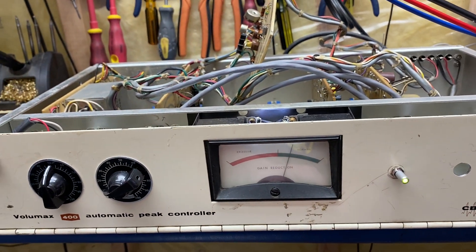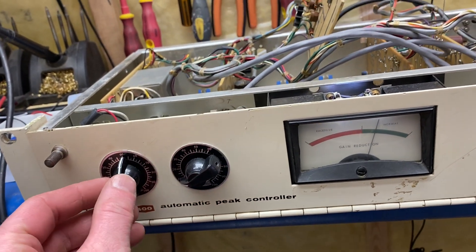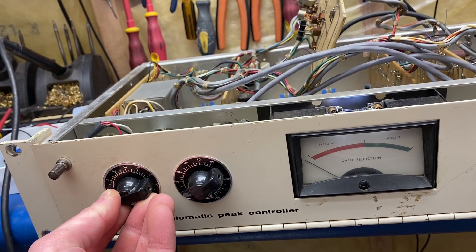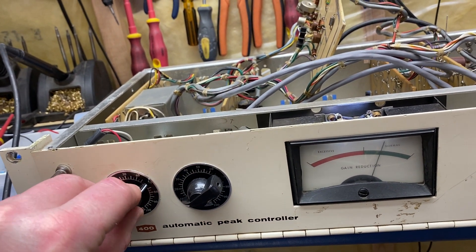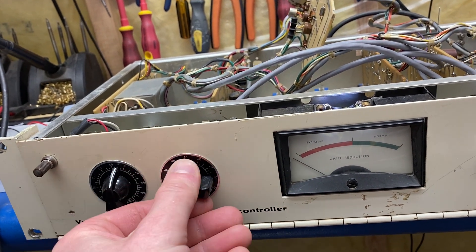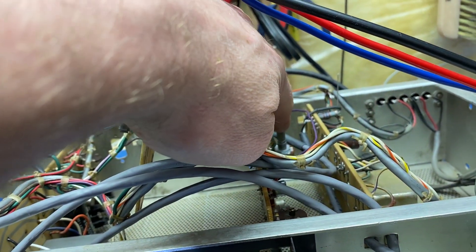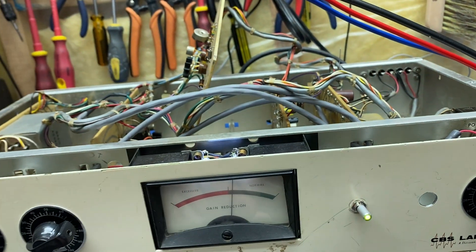I have 1.23 volts RMS differential signal being fed in. This is the input control so I can turn it up or turn it down, and then this is the threshold so I can attenuate more or less based on the threshold setting. Inside there's a trim threshold setting so you can adjust that to tune it.